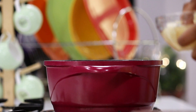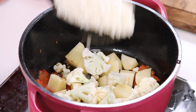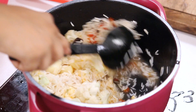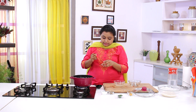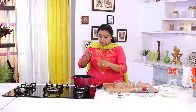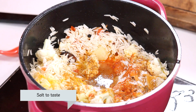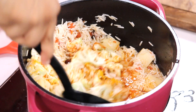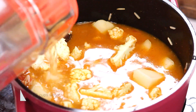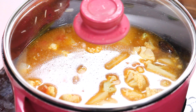Once the tomatoes are pulpy, let's add the potatoes, cauliflower, and the soaked rice. Give it a mix, then add the powdered spices: chilli powder, turmeric, and garam masala powder. Let's add some more salt and mix all the ingredients nicely. Once everything is mixed, add around 3 cups of water. Cover and cook for 7-8 minutes more.